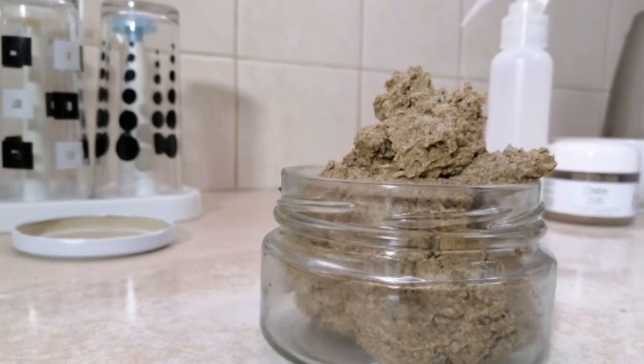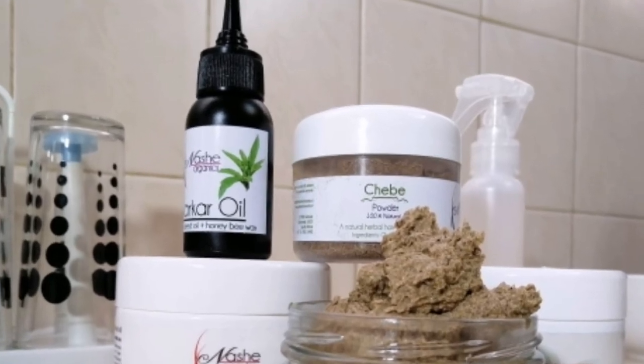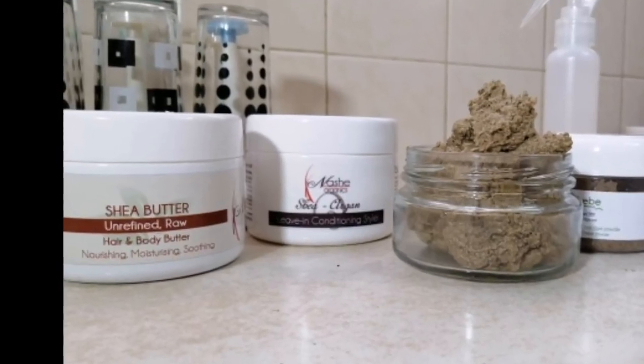Hey guys, welcome back to my channel. Thank you so much for tuning in. I am showing you how I make my chebe butter. I wrote a post on my blog on how I use chebe powder.